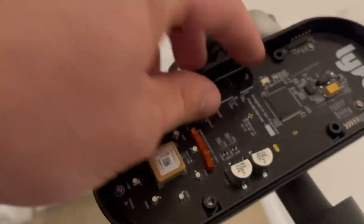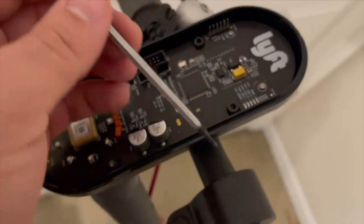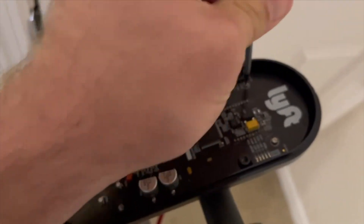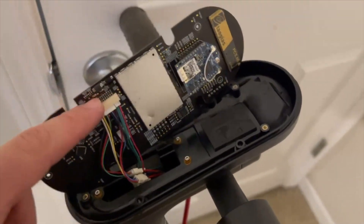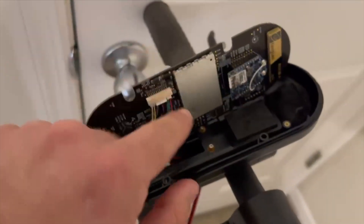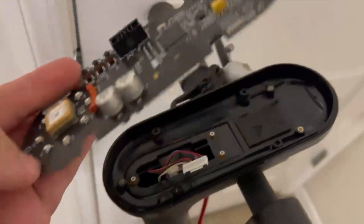Inside here we're going to have some more screws. This is our main circuit board here, and we're going to need to get this off. We have one, two, three. These are a smaller H1.5 bit, and these are in here only hand-tight — they're not tight at all, so it's going to come out really easy. Underneath here we can see this is the old GPS. Now if you're working on a Bird scooter, Bird works almost exactly the same — on the Birds the GPS is actually up here, but this is the Lift we're working on. So we can go here and just disconnect this.